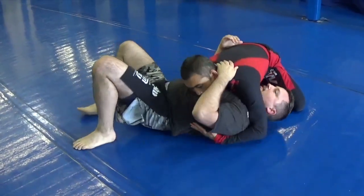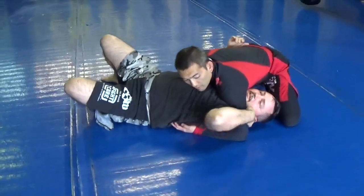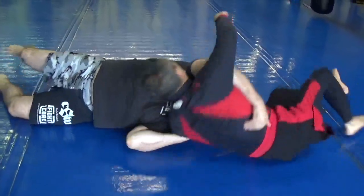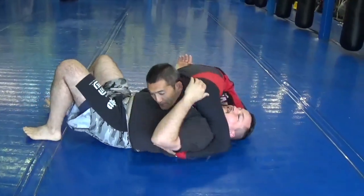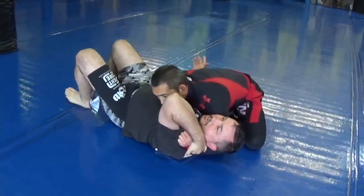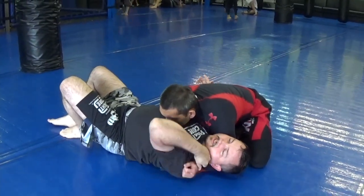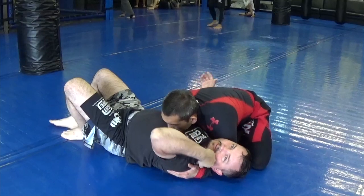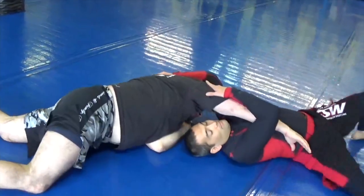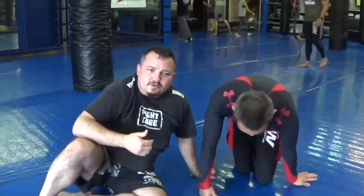Sometimes, especially with the gi, I'll grab the gi and just hold it right there. On the shoulder walk, I can walk and I can also arm assist and hold it here. For the neck pinch, sometimes I'll reach up, grab this, and hold it — and especially with the gi I'll grab the sleeve and hold it. Try not to elbow my partner in the face — hold that and over.